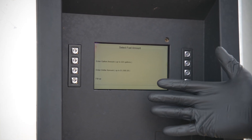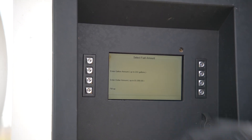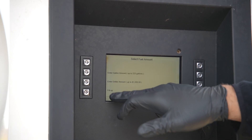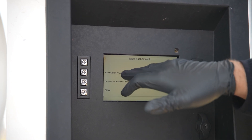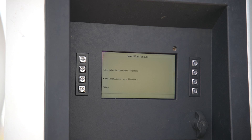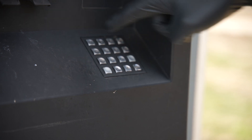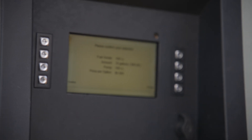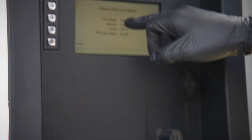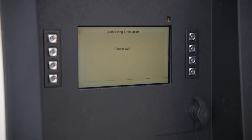This is a very important part — you have the option to fill up, enter a dollar amount, or enter a gallon amount. I would always recommend entering a gallon amount. If you select fill up, it will pre-authorize your card for up to a thousand dollars. So always enter the gallon amount so that way it only pre-authorizes for the amount you put in. Today we're going to do 10 gallons. Select one zero, verify 10 gallons, and then select enter. We can verify the fuel grade — 100 low lead, 10 gallons, that's going to be $45. Pump 100 low lead, price per gallon $4.50. We confirm.